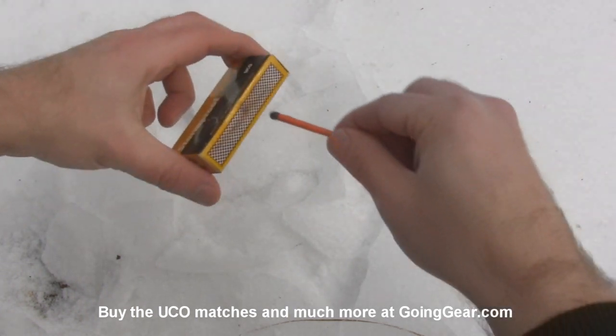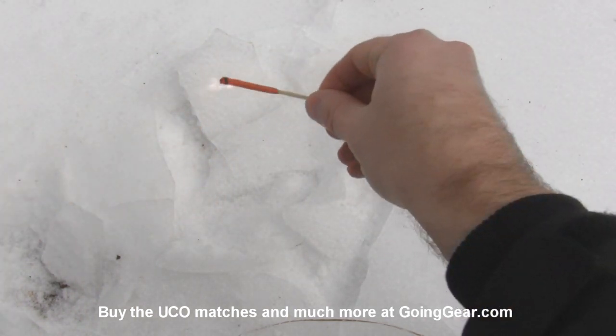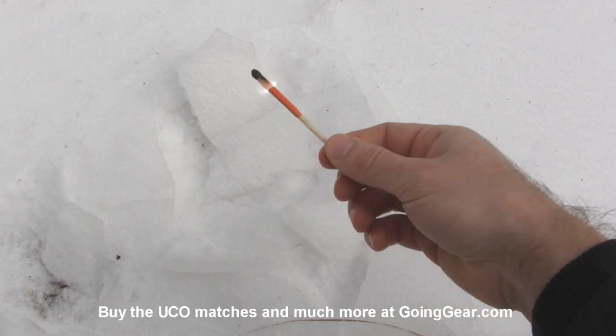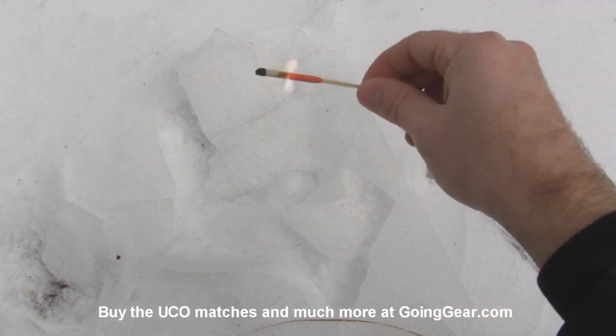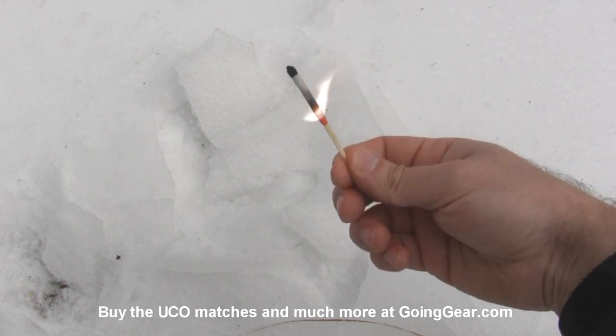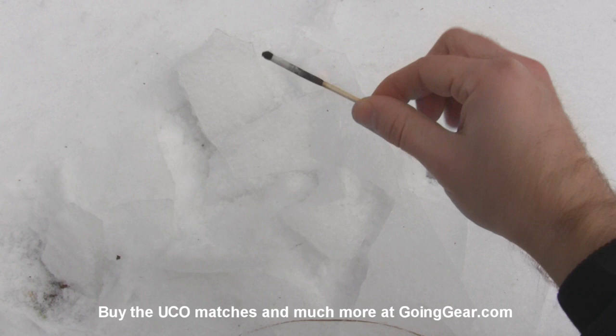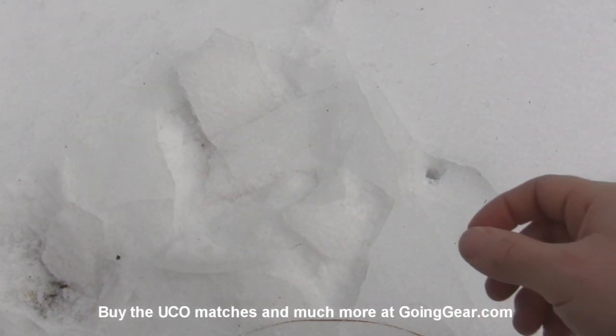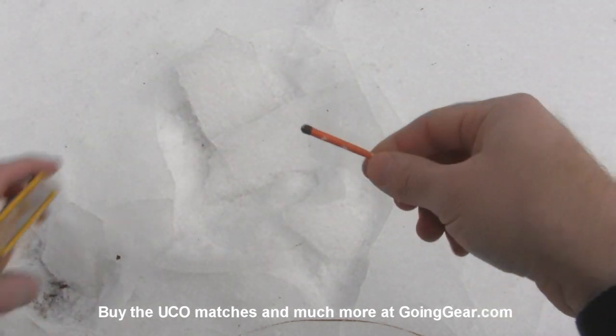First off, we're just going to light one and show you how they burn regularly. Just let it burn down. It's really, really windy out here — you can see that's not a problem for these guys at all. Once they start going, it's kind of hard to stop them. So that is one burning regularly. Next up, we're going to try it in the snow and ice.